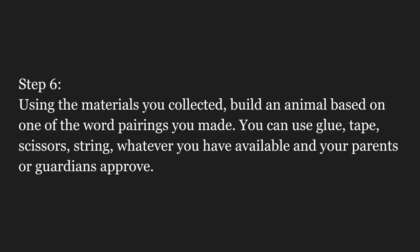Using the materials you collected, build an animal based on one of the word pairings you made. You can use glue, tape, scissors, string — whatever you have available and your parents or guardians approve.